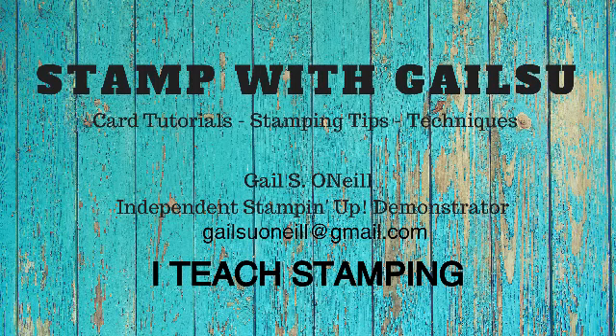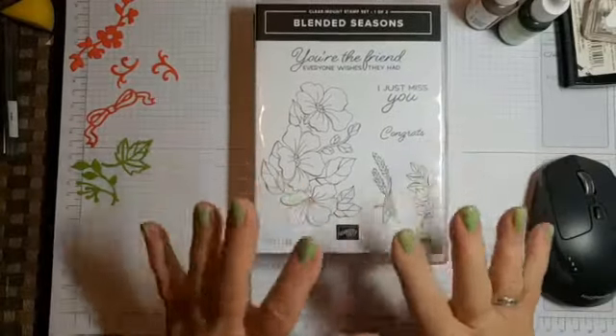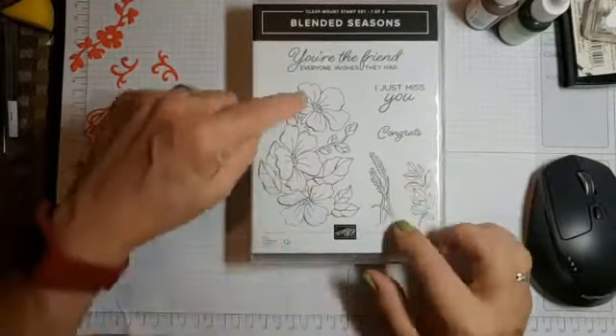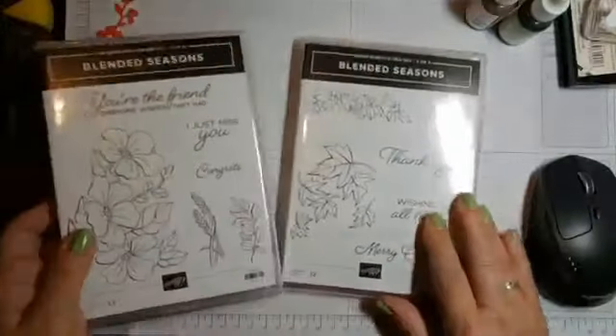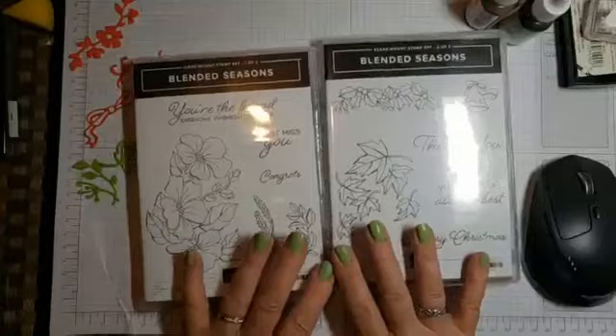Hi friends, this is Gail O'Neill and I teach stamping. I'm going to be using this flower stamp tonight, but this set is called Blended Seasons. It's a double set.